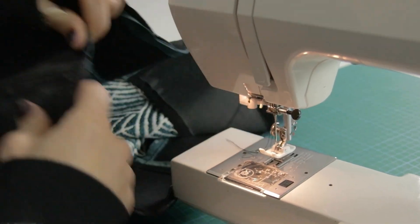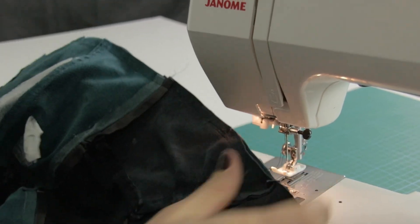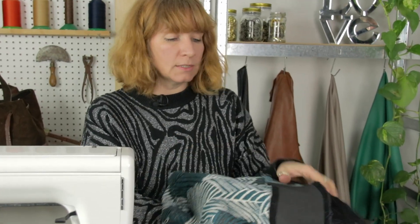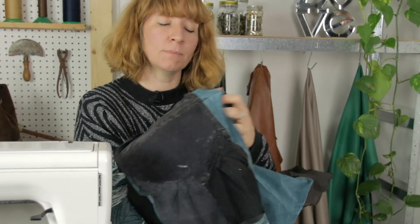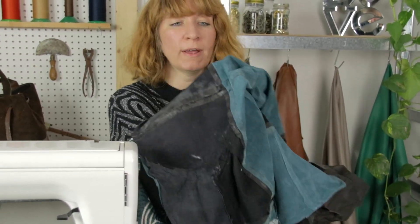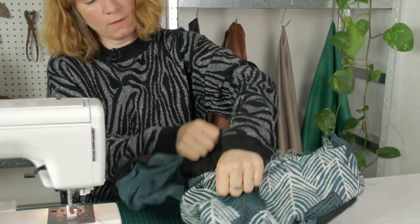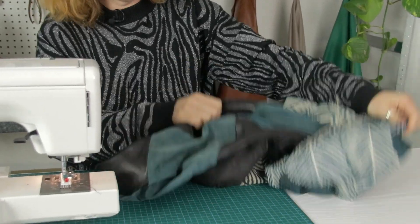There we are, final main seam done. What we're going to do next is start to turn the bag through the gap in the lining. Put your hand inside the bag, going through the gap in the lining, holding the bottom corner, and you're just going to start to pull the whole bag through this hole that you've got. Woohoo, it's a bag!